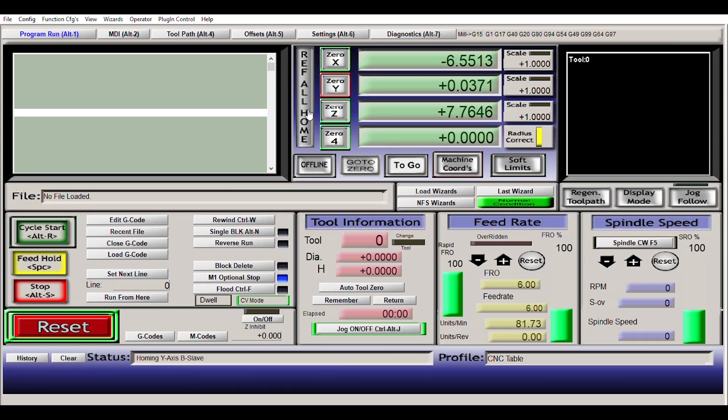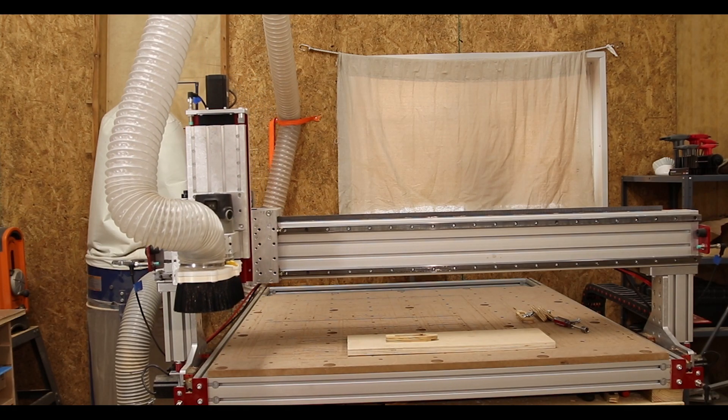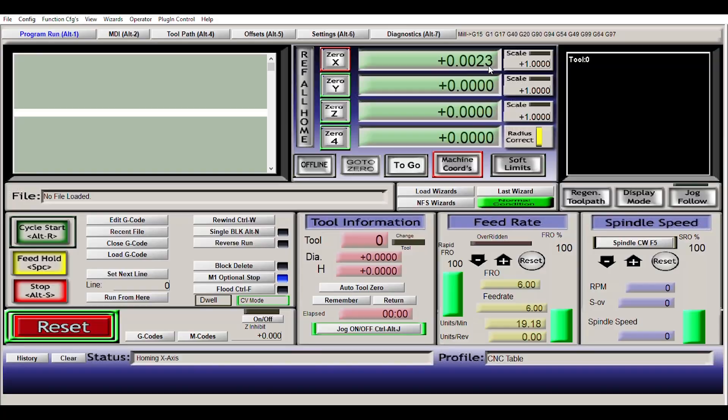In order to make sure everything's zeroed out, it's important to do this 'Ref All Home.' When we click this, you'll see it move the Z axis to zero it out, then the X, then the Y, and then X again, so it knows everything is at zero, zero, zero. If we switch to machine coordinates, you can see that once it hits the limit switch, everything is zeroed out. Since it's driven by stepper motors, it knows how far it's gone, but when you turn it on it doesn't necessarily know where it is. Now as we move it, you can see the machine coordinates moving — it knows right where it's at.